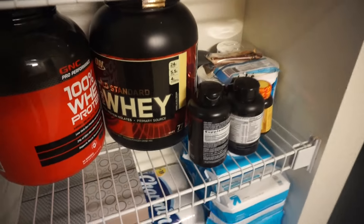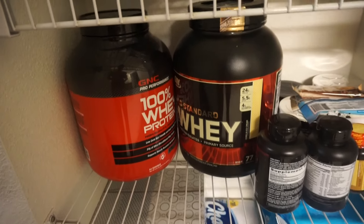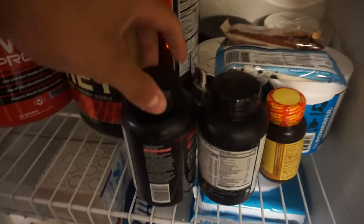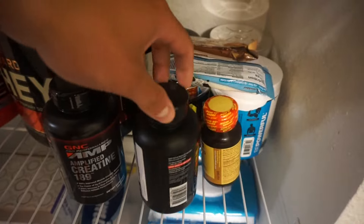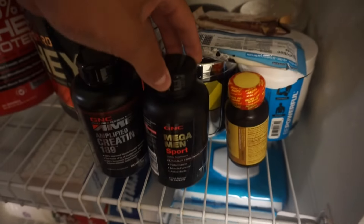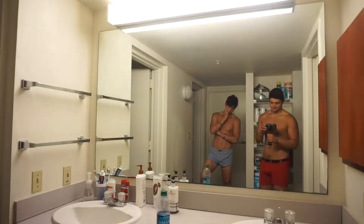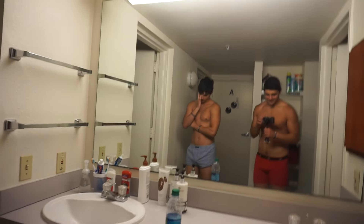Most important place in the apartment — all my supplements: protein powder, creatine, the bros, one-a-day multivitamins, and pre-workout. Gonna get a quick weigh-in.